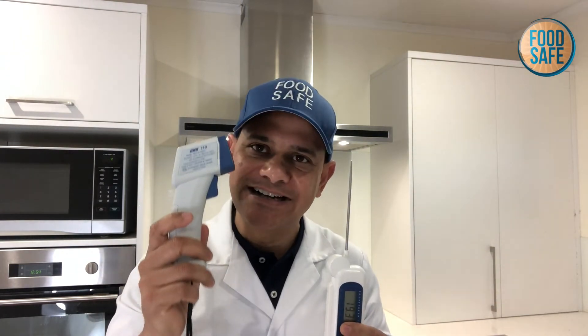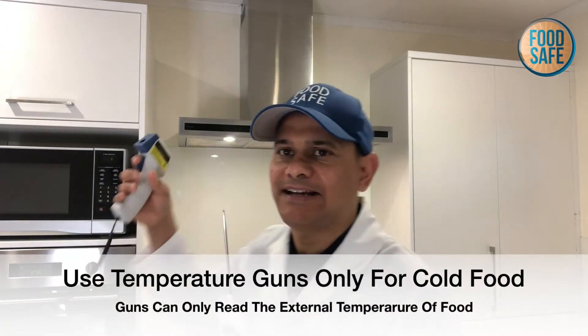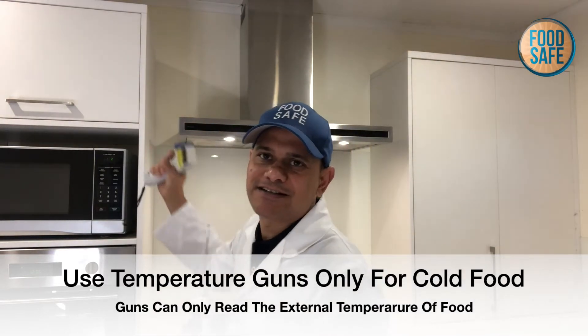You've got two choices of food thermometers. You've got what's called a probe and you've got what's called a gun. A gun is used only for cold food. So for example, you might take a delivery at the back door or you might check the refrigerator for the temperature. The reason for that is you can't go inside the food to get the cold food temperature.